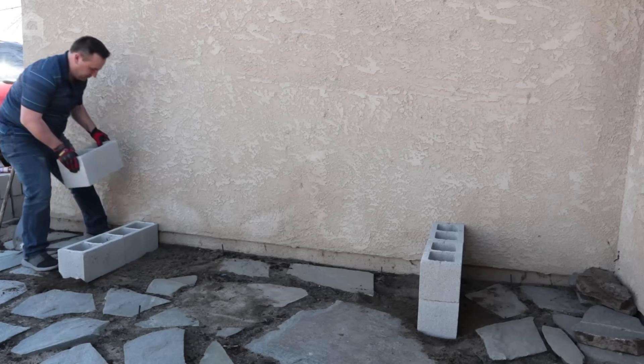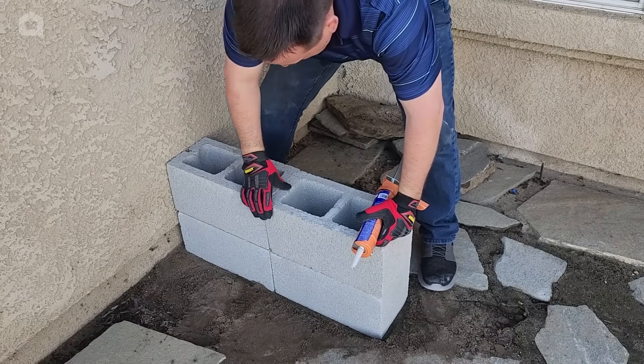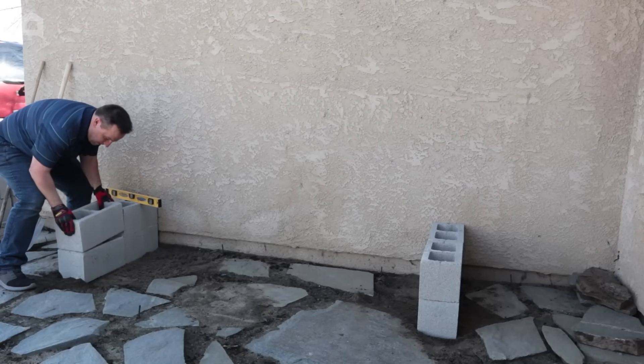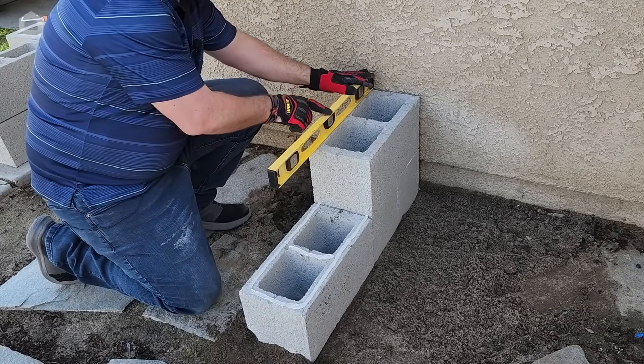Sometimes you might need to move one of the cinder blocks out of the way in order to put extra gravel or sand underneath to make sure it's level. You're going to lay and stack four of these cinder blocks together, and you're going to do this for both sides. Every time I put a brick down, I always want to make sure I take my level and just make sure it looks good.